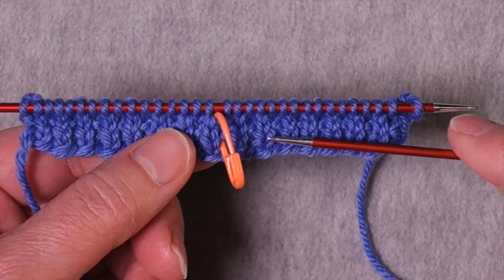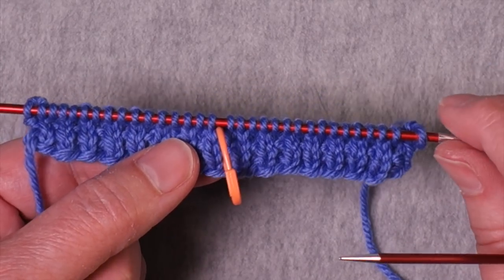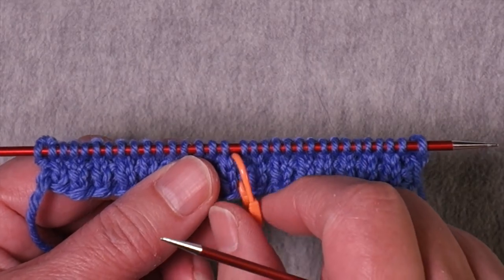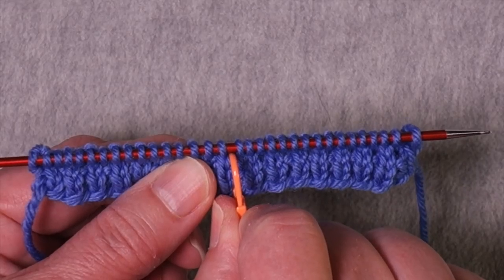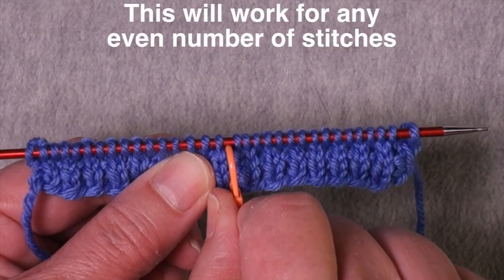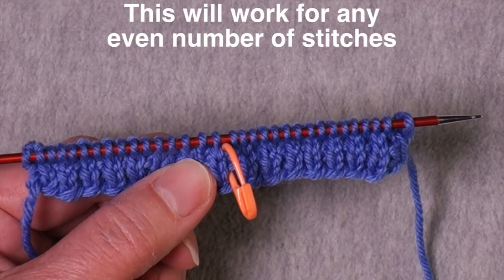This is a very short heel flap that I've set up here over 32 stitches, which is really common for socks. What I've done here is I've placed a marker at the center of the heel stitches. Since I have an even number of stitches, the center of the heel is between two stitches — so I have 16 stitches here, then the marker, and then the other 16 stitches.